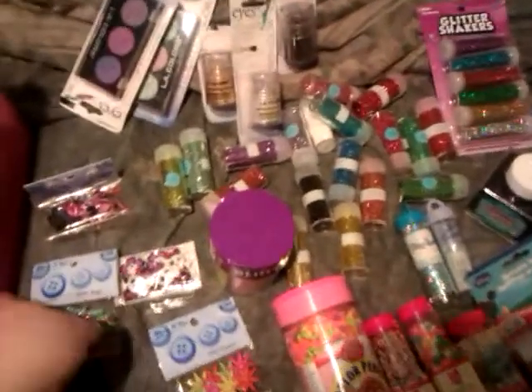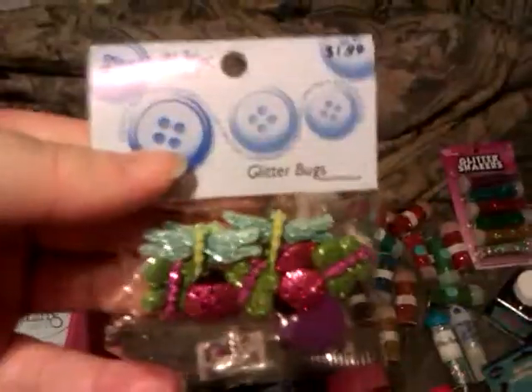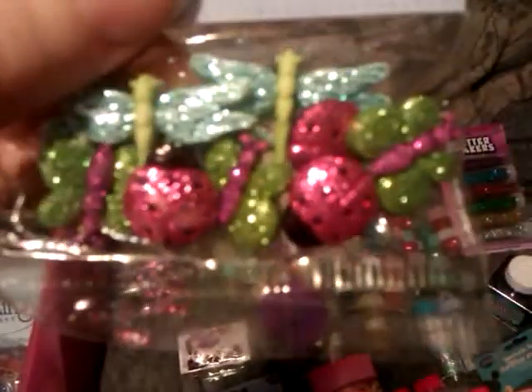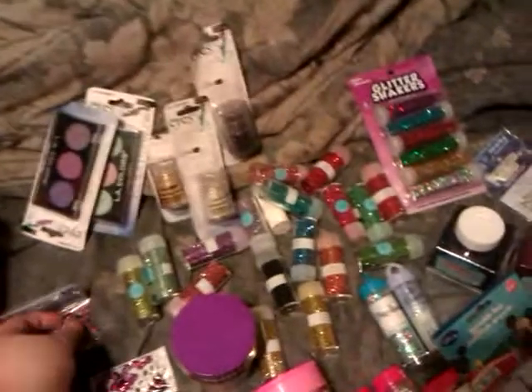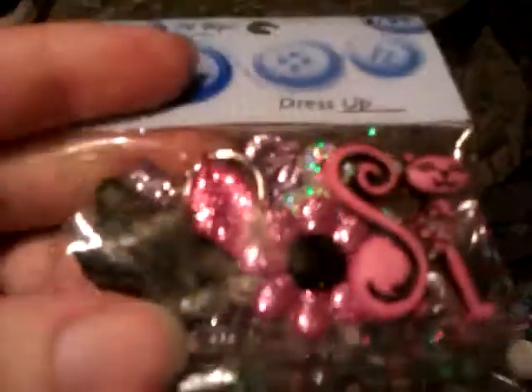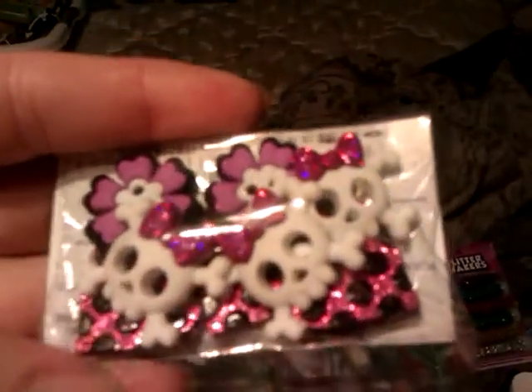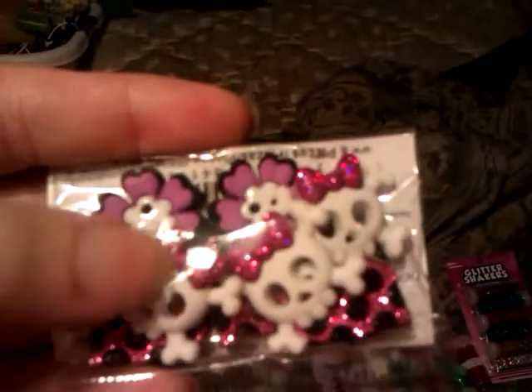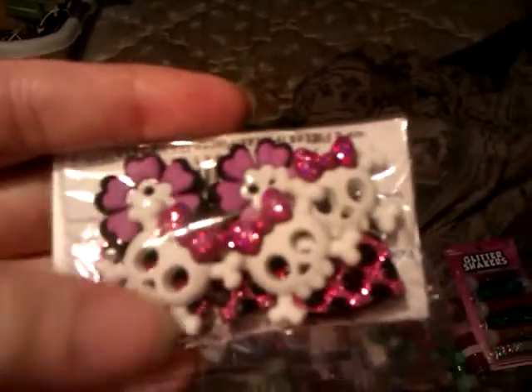I have some of these dressed up, like the little button decor pieces. I have this one with the garden bugs, this one with flowers, this one with early things, and this one with hearts and flowers — and it's got little bows on skulls and crossbones.